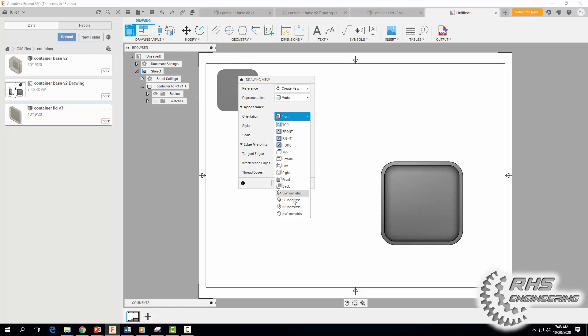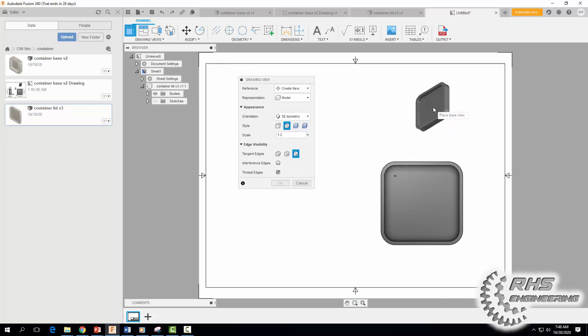Now let's bring in our 3D view. I'm going to go with the same view we did last time — Southeast Isometric. Click, make it shaded, and hit OK.